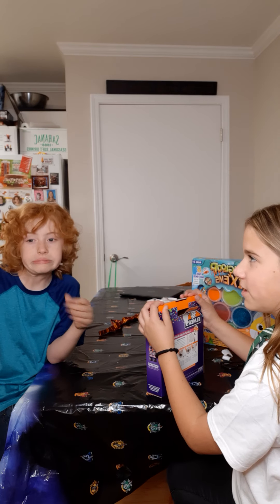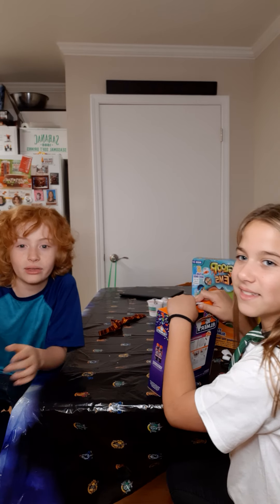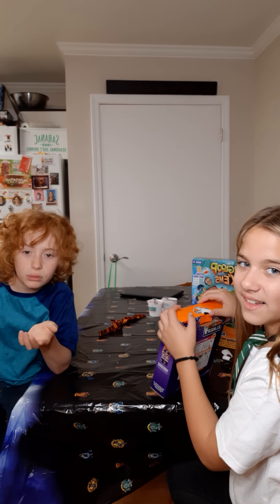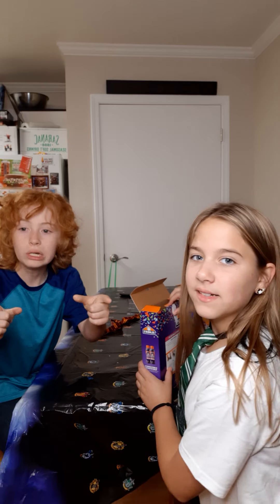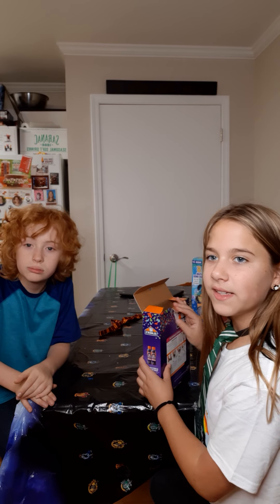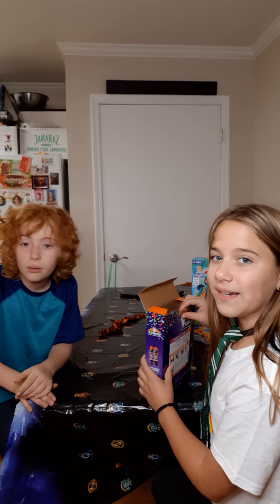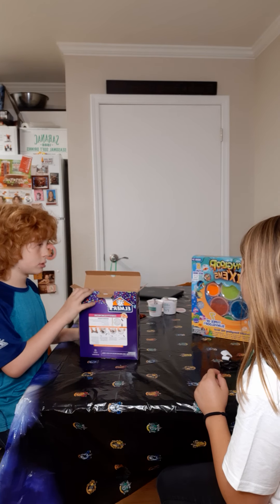Hey guys! Welcome back to my YouTube channel. Today we are going to be making slime. I'm here with It's Jaxi Babes — actually it would be Jackie's Gotcha Wonderland — and Gev3yearsLime. We'll both leave our channel names and links in the description. We're both recording at the same time, so both of our perspectives will be on our YouTube channels.